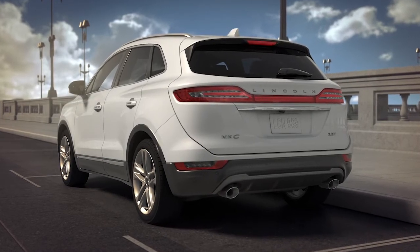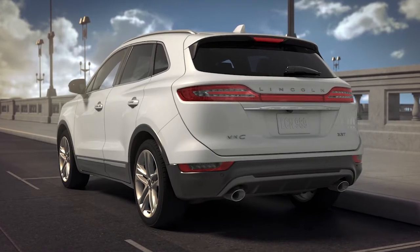Keep in mind, because the key is programmed to your car, if you lose it, you'll need to contact your dealer for a replacement.